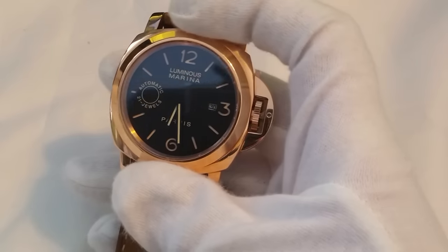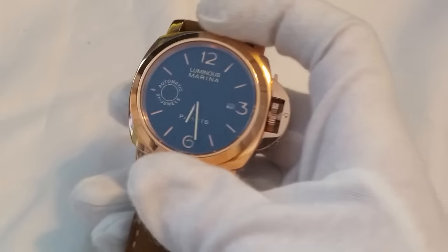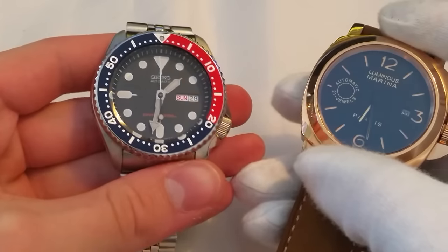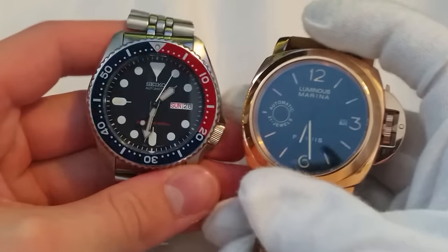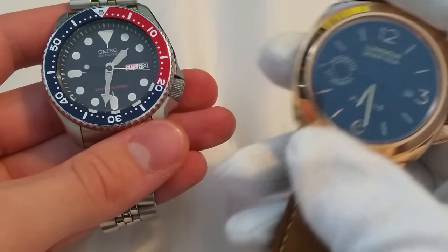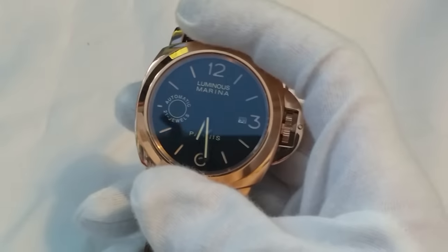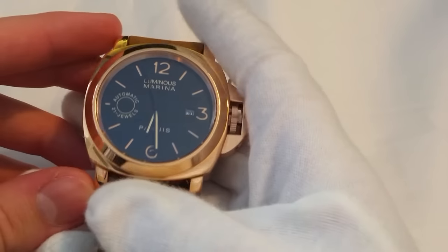Now let's get onto the homage part. People say all the time: why would you buy this for £165 when for the same price you could get, for example, an SKX? When you look at these watches, do you see the same market? It's very obvious to me that the people who buy this and the people who buy an SKX are two completely different markets. So using the excuse that for the same price you can get something else doesn't work, because the person buying this kind of watch isn't in the market for something like an SKX — they want something like this.